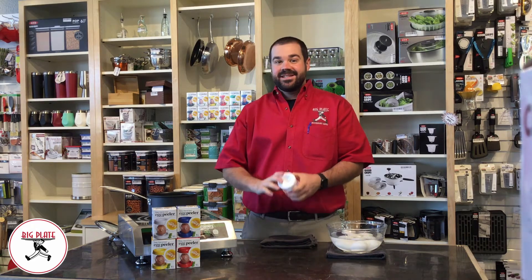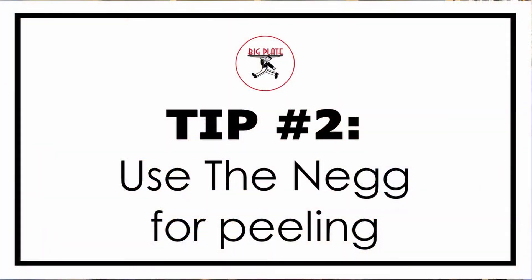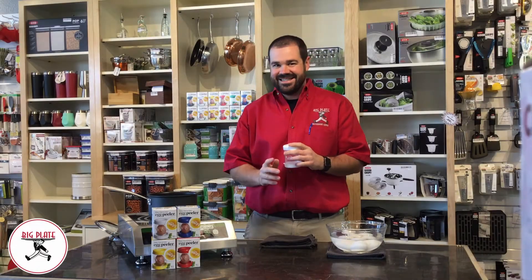Hack number two — this is a product called the NEG. The NEG is a plastic egg peeler. It's BPA free, it's dishwasher safe, and it's going to make peeling the eggs a cinch.